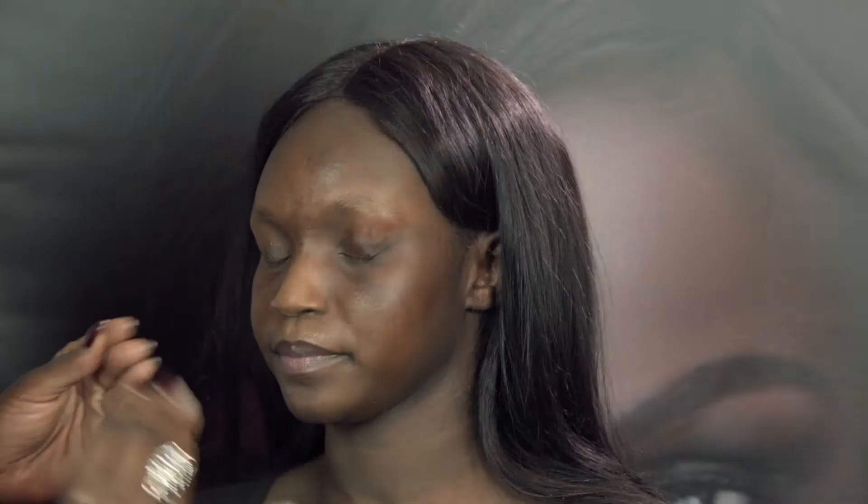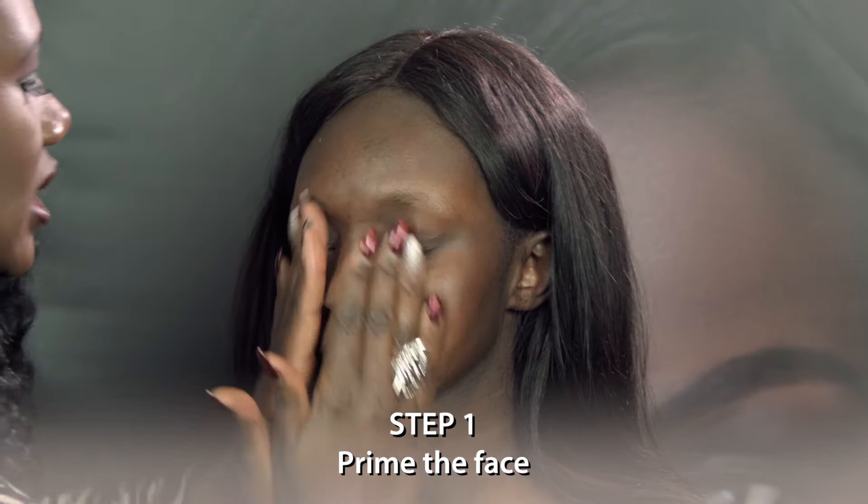My model today is Gloria, who is also the face of our cosmetic client. The first step is to apply primer all over the skin. I'm using a silicone primer to mattify the skin and allow everything to slip on really nicely and to last all day.